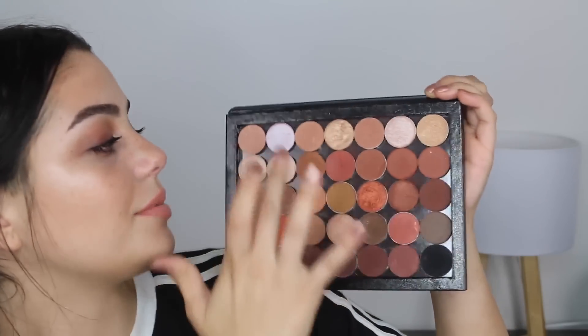For my lips, I'm going to mix these two — the Too Faced Creamy Peach Oil Lip Gloss in the shades Papa Don't Peach and Peach Fuzz. Then I'm going to grab Shimmer Shimmer from Makeup Geek and add a little bit of this to my eyelid.